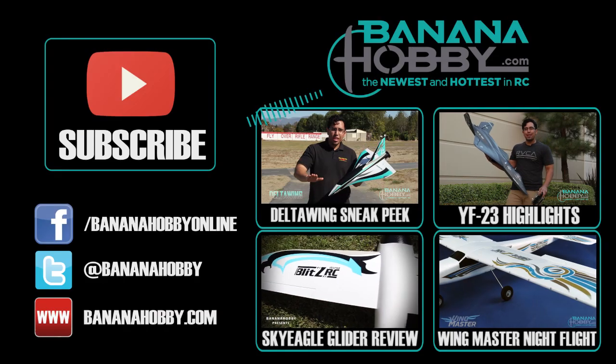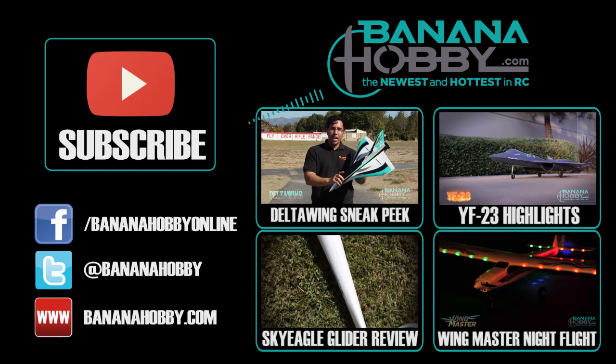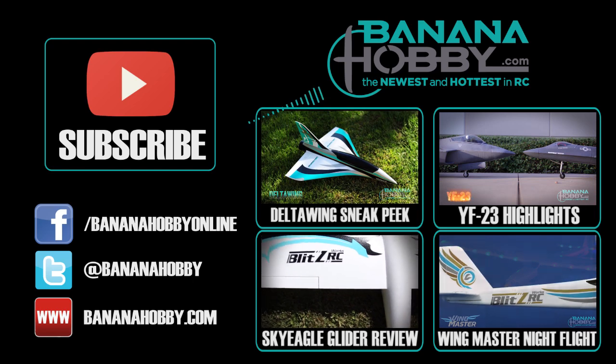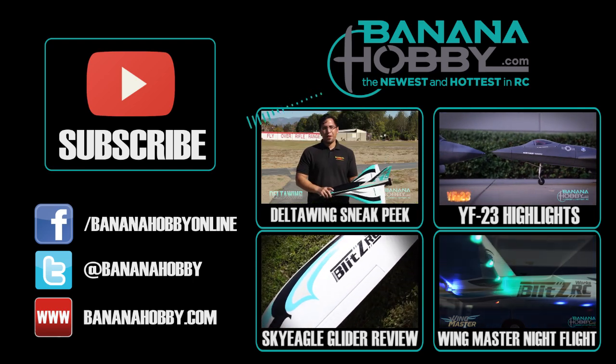By Banana Hobby — totally brand new and never before seen in our store. I would consider this a 2013 model, really nice and really sleek. I think it looks great with the color options, so we're going to go ahead and take it up for a flight.